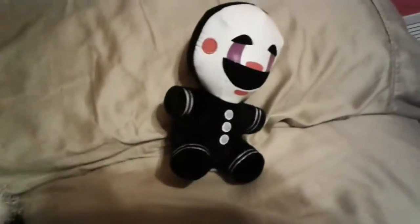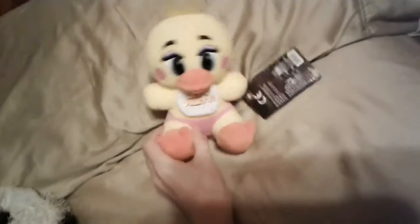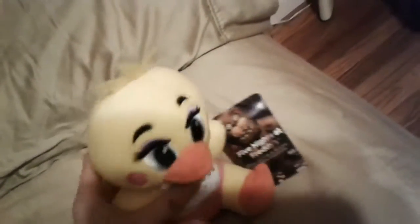So yeah, and now, since there's not much to review about him, let's go to Toy Chica. Alright, so Toy Chica has taken the spotlight. Toy Chica is pretty beautiful. She's so beautiful. I'd say she's pretty pretty. She's a pretty plush.